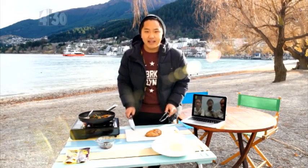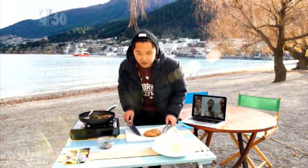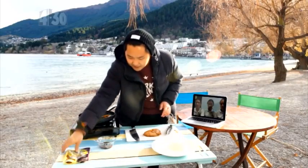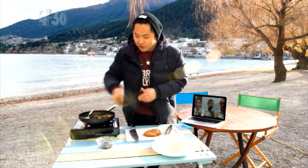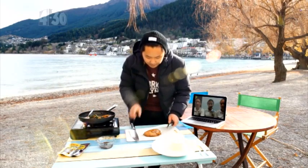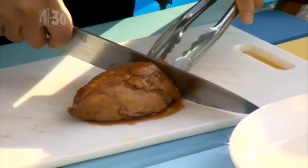Now this is the chicken — this is the main star of the dish. You can see it's beautifully juicy. I've used some Maggi Stir-Fry Creations teriyaki and sesame chicken, then mixed some water, soy sauce, ginger and garlic together into a pot, boiled it until it all dissolved with a touch of honey, and put the chicken in there until 75 degrees — as the girls very correctly pointed out — so hopefully it should be cooked.